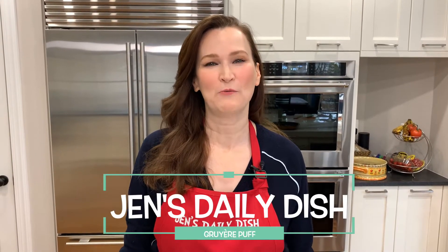Hi, welcome to Jen's Daily Dish. Today we're going to be making a Gruyere Puff.